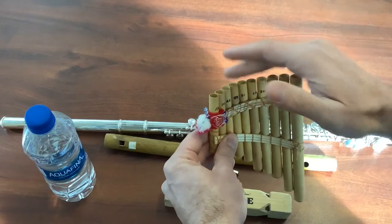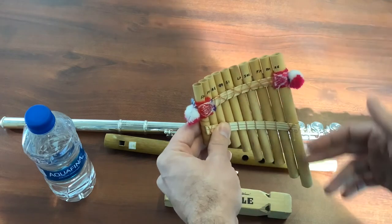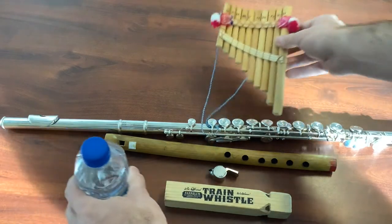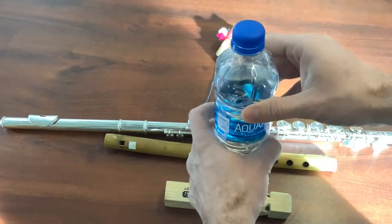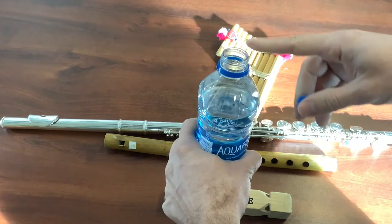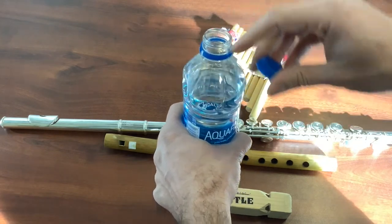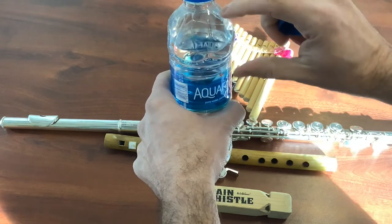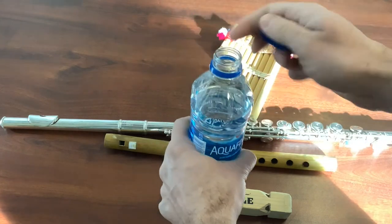Having the air cut across and then having different lengths is much like a water bottle. Taking the water bottle and blowing across the top of it will create notes. When you drink out of the water bottle and make the space bigger, it changes the notes.